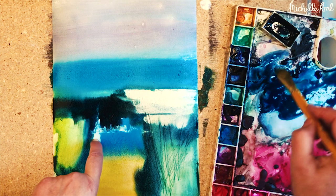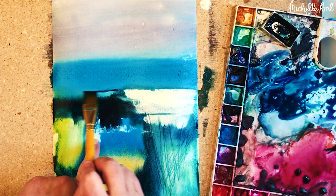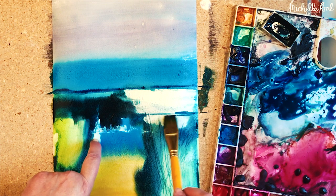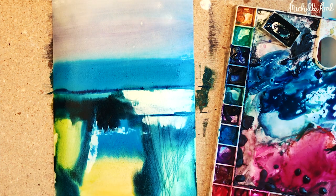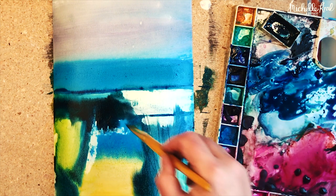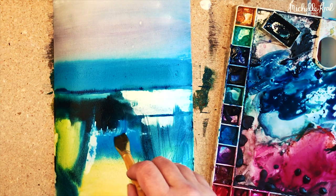Just adding some details to the horizon to make it look a little bit more like a landscape, even though we're doing an abstract painting. I think I'm quite happy with that — have a go, have fun, use the colors you love.